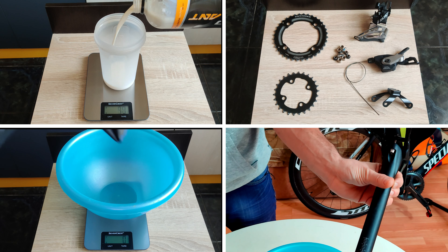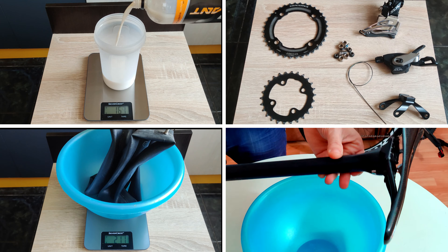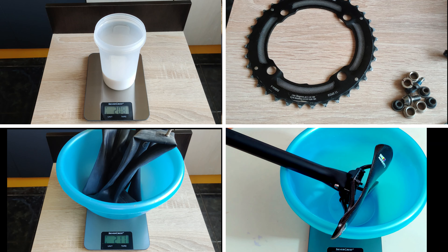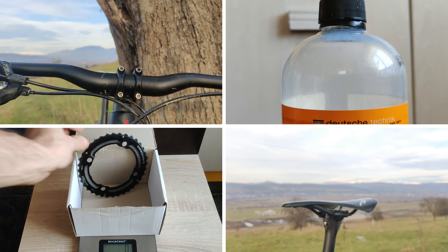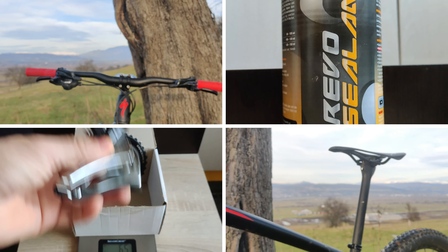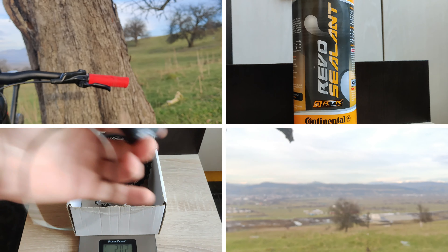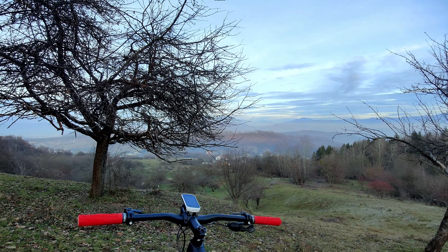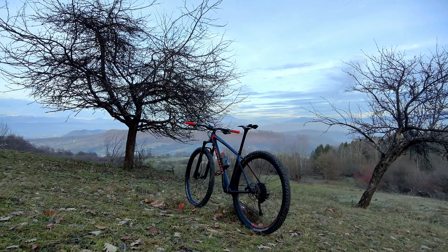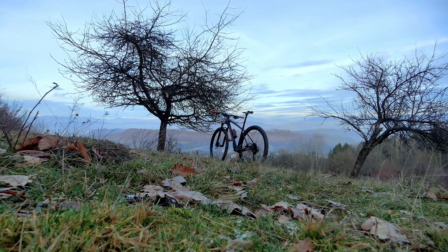In today's video I will show you how I lowered the weight of my mountain bike by over one kilogram without spending a fortune. These are simple upgrades that anyone can make relatively easily. Some components were purchased from AliExpress. I'm aware that buying components from China is a bit risky, but I'm not sitting on a gold mine. If I were to do these upgrades with popular brand components it would cost significantly more. With that out of the way, let's dig into it.